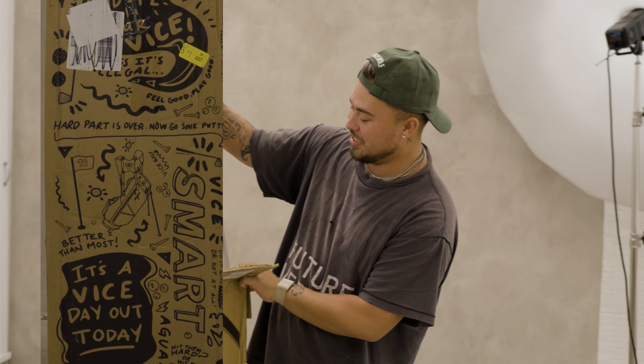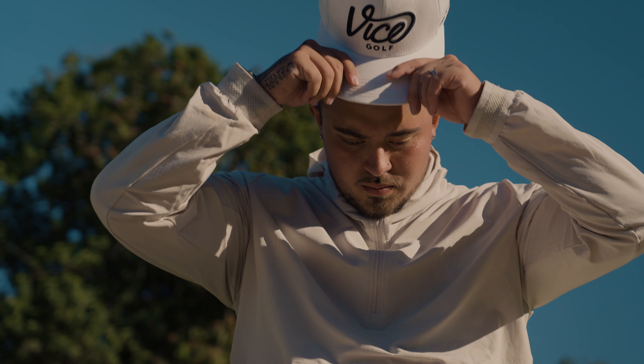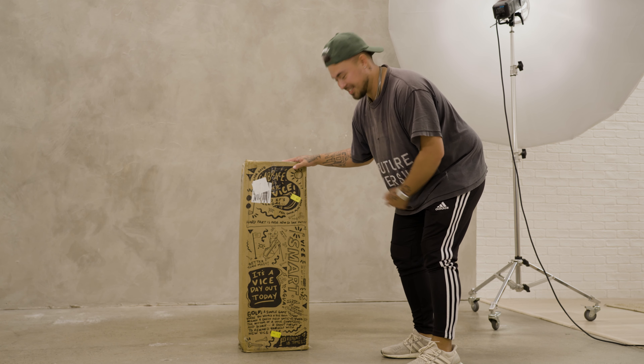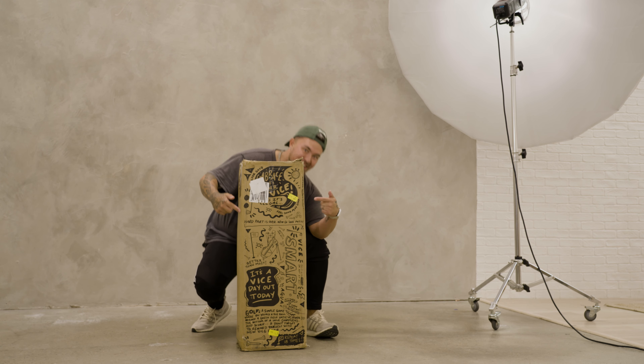Yo, holy smokes dude! This is a huge box. This thing is huge! Back with another unboxing. I'm hyped for this because it looks like there's a person in here. This is probably like, I would say at least 72,000 golf balls or something else.